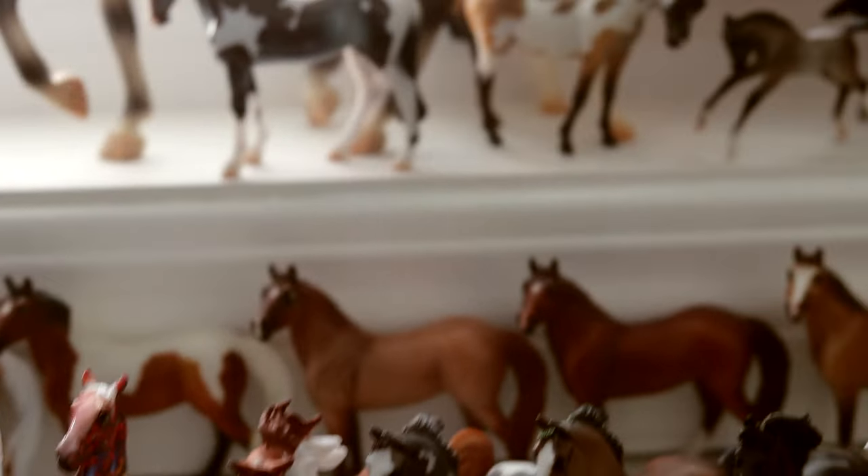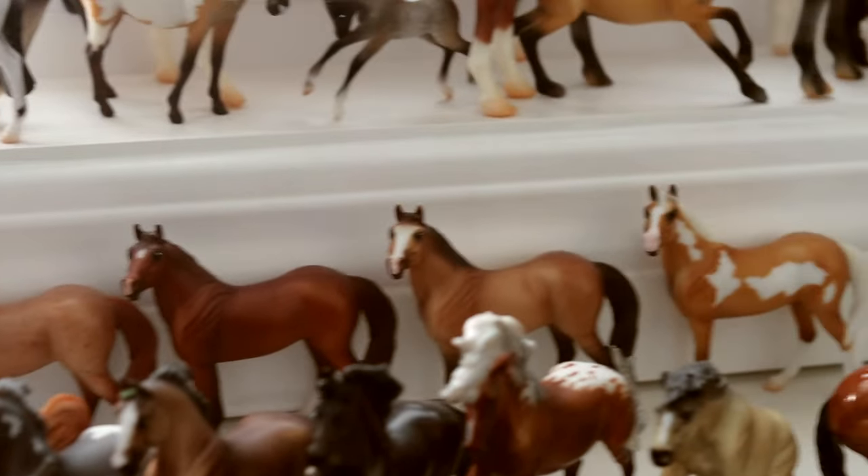My two rearing guys — three rearing guys. I have a bunch of the stock horses back there, which is kind of fun.